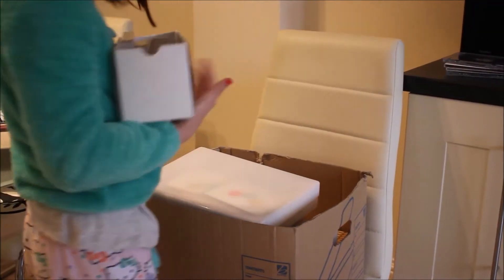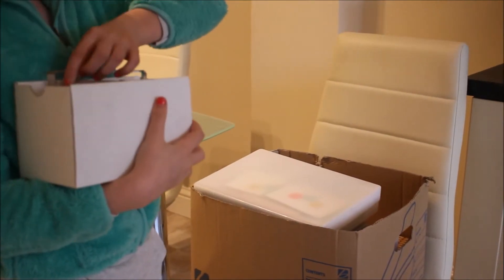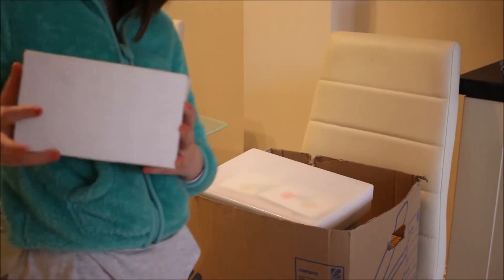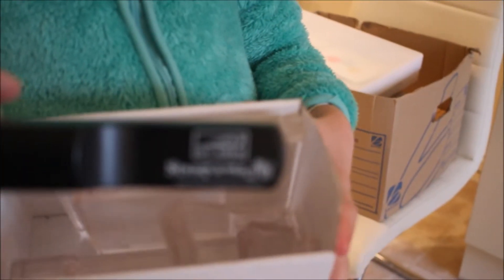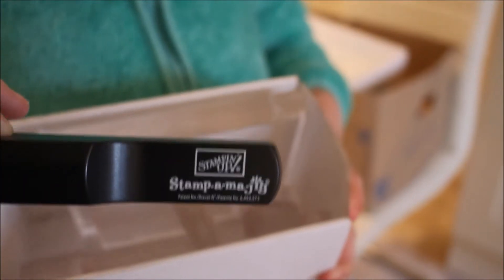That's my little box of acrylic blocks. Could you just tilt it towards the camera rather than take them out? Those are my acrylic blocks, and I've also got the handle of my Stampermajig in there as well.